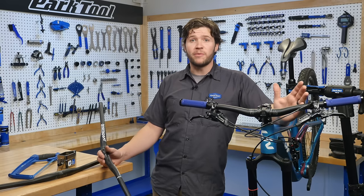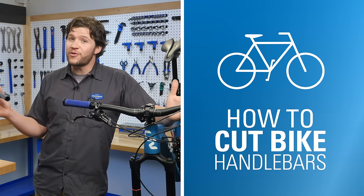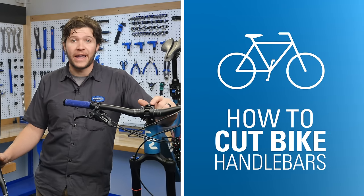It's time to cut some aluminum, carbon fiber, steel, titanium, whatever you have. We've got you covered here in how to cut bike handlebars.